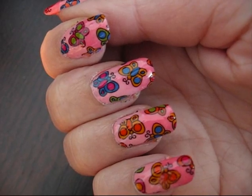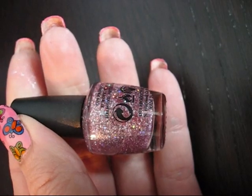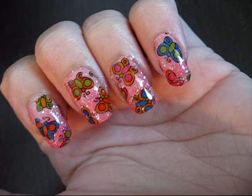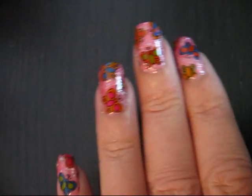After this step I'm going to use some glitter between the butterflies, and we also have lots of glitter polishes in our shop. And this is the result — a lovely butterfly glitter effect.